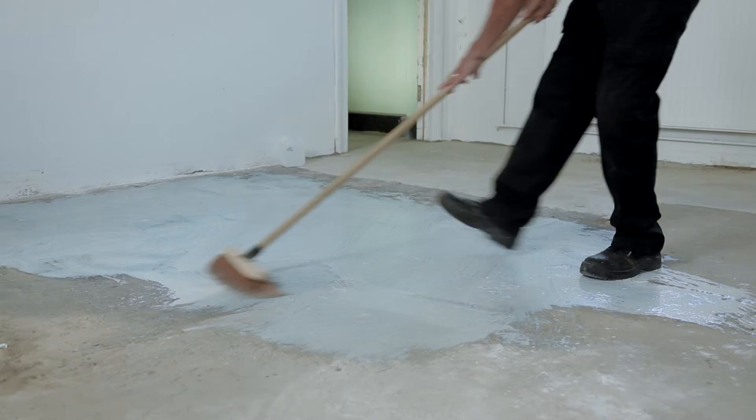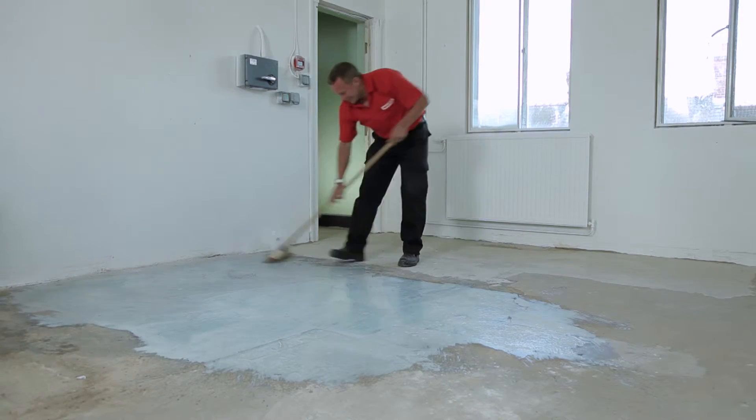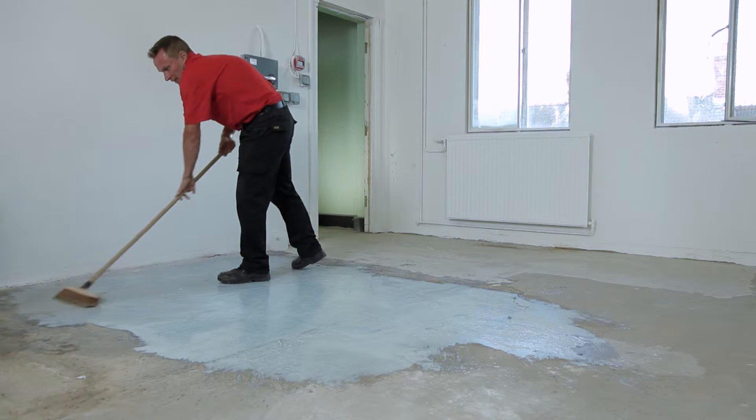Each 25kg pack of Flowtop will cover approximately 3.7m² at 3mm thick. For larger areas, apply Primer 1 over the whole area from the required number of packs, then apply Primer 2 initially over just one section.